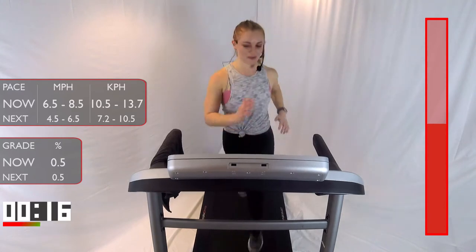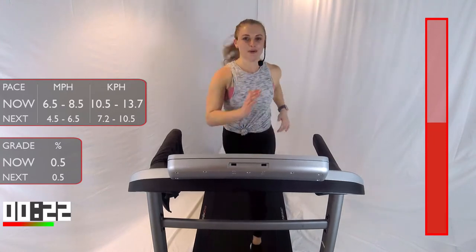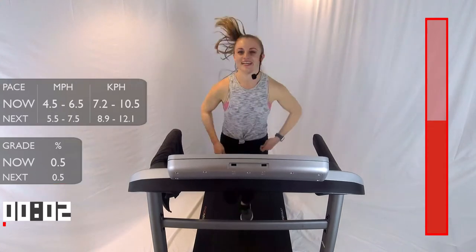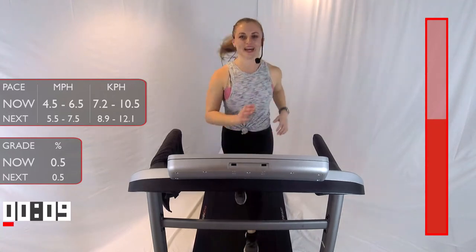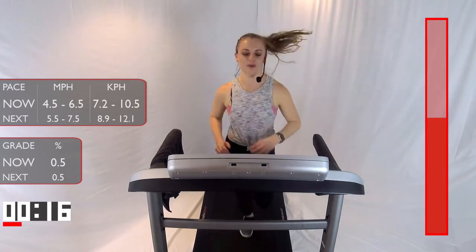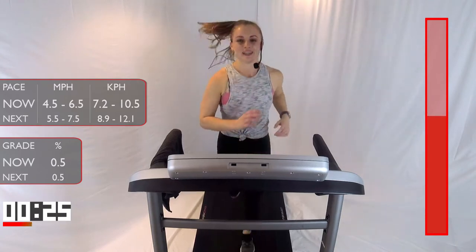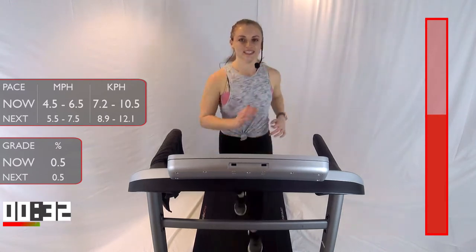15 seconds. Let's go. 10 seconds, come on. Work for that recovery. 3, 2, 1. Bring it down into that light jog, that recovery pace, whatever works for you. I'm going to keep it at a jog. Nice deep breaths — we'll be here for one minute. You guys are halfway done — that was three intervals. We only have three more left. We are rocking this!